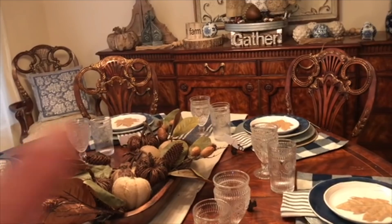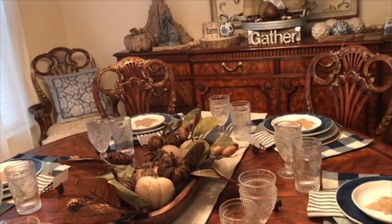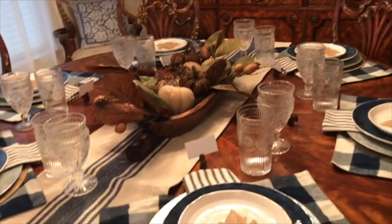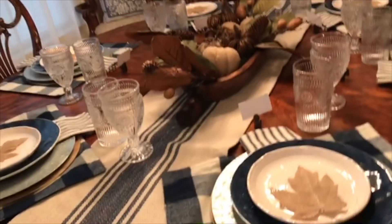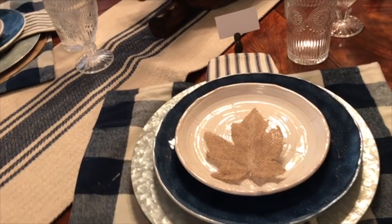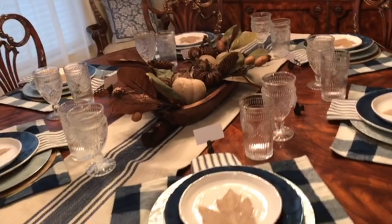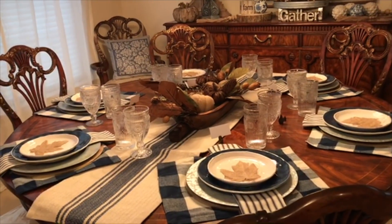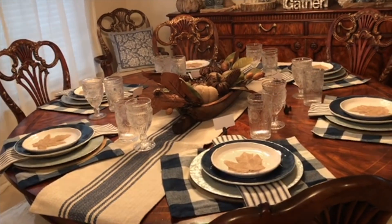I actually want to get buffalo check pillows right there, or I may make them on my own, and I will be showing you when and if I do. So my table is simple farmhouse. I didn't put the forks and knives down yet but that's the only thing I need to do. This is how it is and kind of how it's going to look for Thanksgiving. I think it came out really nice — not too much.